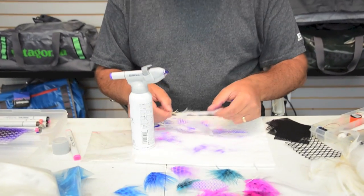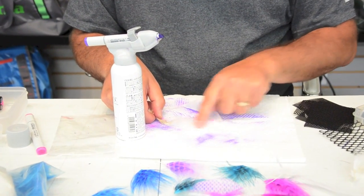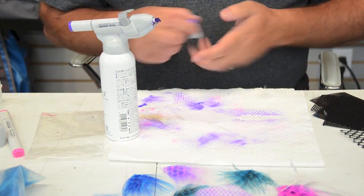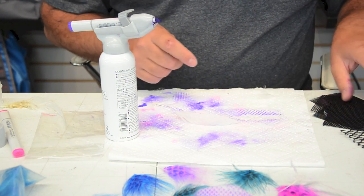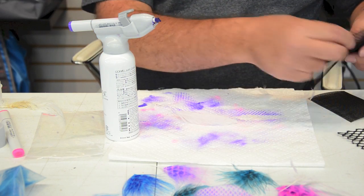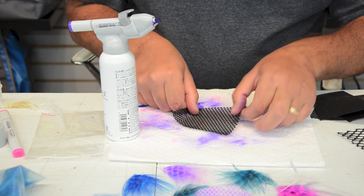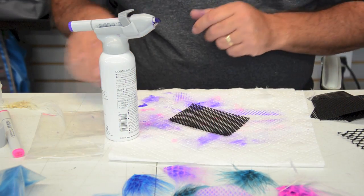I'm going to lay my feather down onto a flat surface. Let's use this feather. Then I'm going to take my stencil of choice and just lay it on top of the feather, making sure to get everything flat — that's the key part.